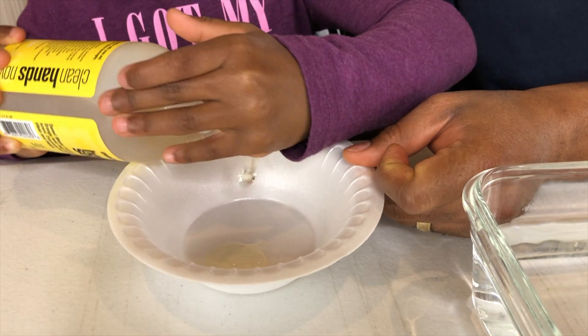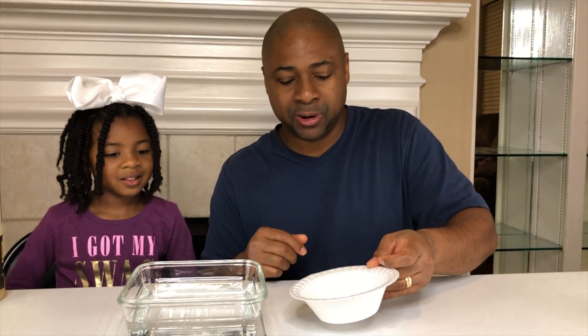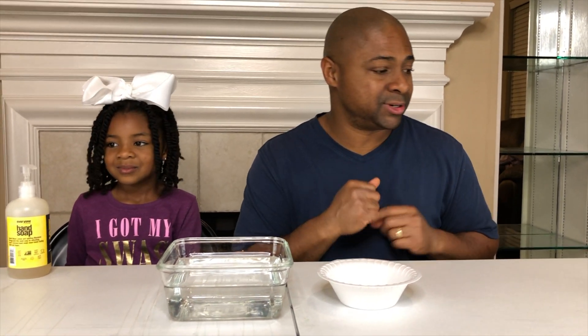One, two, three — that should be enough. So we have three squirts of soap in the bowl, and you can use any kind of soap that you like.